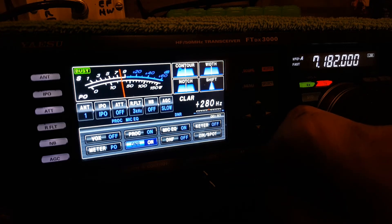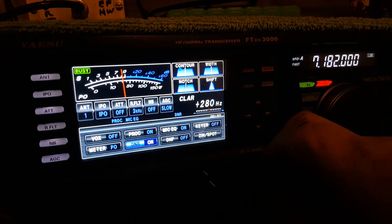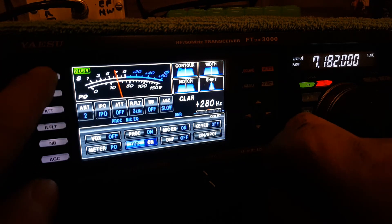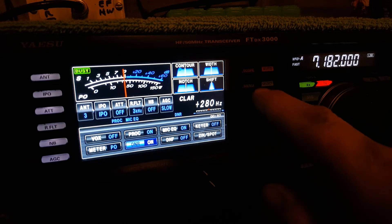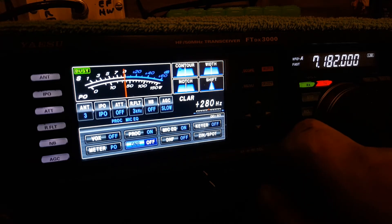That's the best I could set this Yaesu FTDX 3000 up to copy that DX station using the NPD and turning the DNR function on. Let's go back to the inverted V dipole and turn off the DNR. Let's see if we can hear the DX station at all.